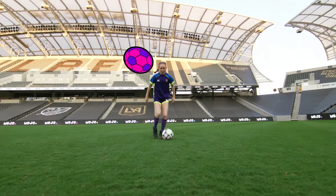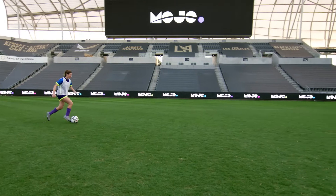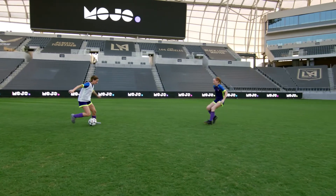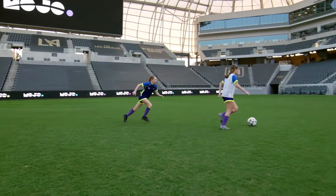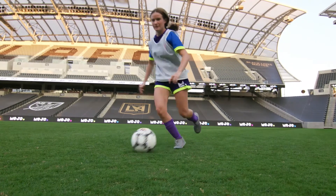Need a slick way to slice past an opponent when dribbling? Let us introduce the scissor. To pull off this sharp maneuver, all you have to do is fake a pass with the outside of your foot. But instead of making contact with the ball, you loop your leg around it like that,